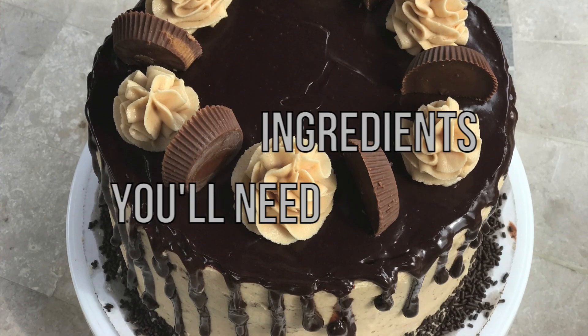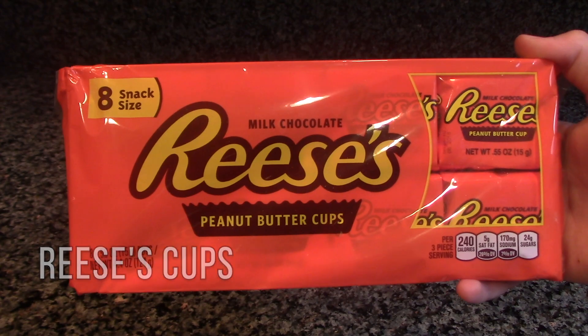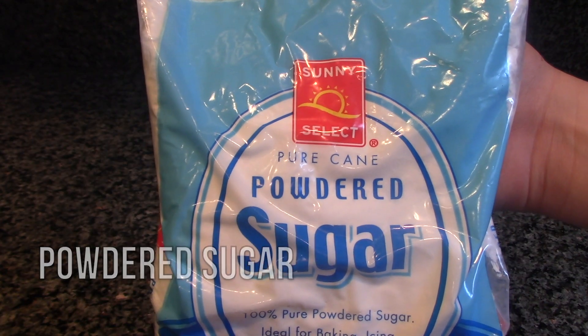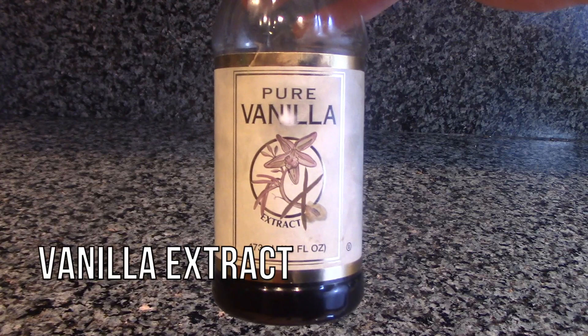The ingredients you'll need are four 8-inch chocolate cakes, some Reese's Peanut Butter Cups, peanut butter, unsalted butter, powdered sugar, some chocolate sprinkles, chocolate chips, heavy cream, and vanilla extract.